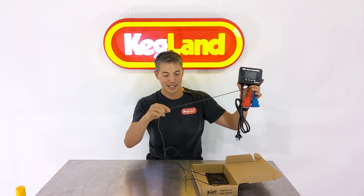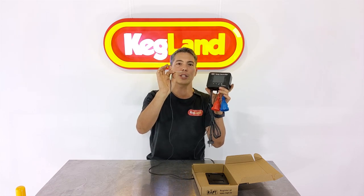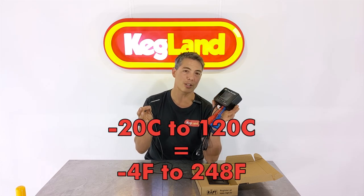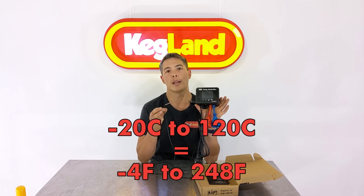The probe on the end here is quite a long two-meter probe. It's about four millimeters or slightly larger at the tip — a stainless steel probe that can be submerged in liquid and is capable of sensing temperatures from negative 20 up to positive 120 degrees Celsius, so over boiling point. That gives you a quite decent range covering pretty much most of the types of temperature control you're likely to be interested in.